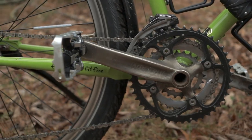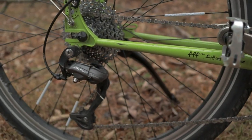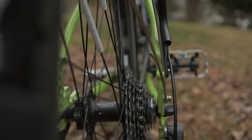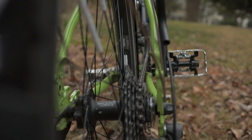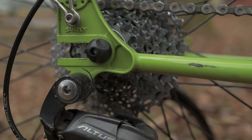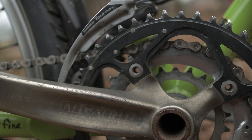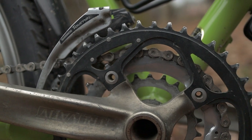I've got three speeds in the front on the crankset and nine speeds in the back. I've got a nice, really low gear for going up hills and I've still got a pretty good high gear for going down. The cassette in the back goes 12 to 34 and the chain rings in the front go 22 on the low end to 44 on the high end. The crankset is going into a GXP style bottom bracket.